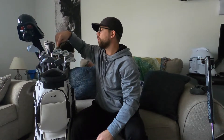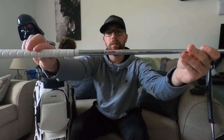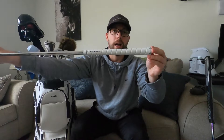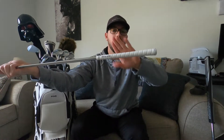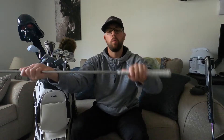For the pitching wedge through the seven iron, I went with the Srixon ZX7s in a KBS Money Taper 130 X-flex with Golf Pride Tour Wraps. This is my favorite grip of all time — I will get this put on every club I get.